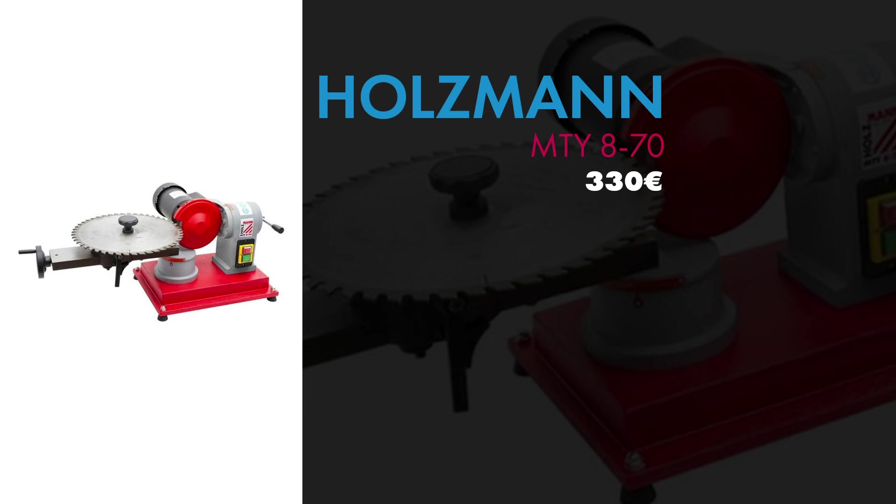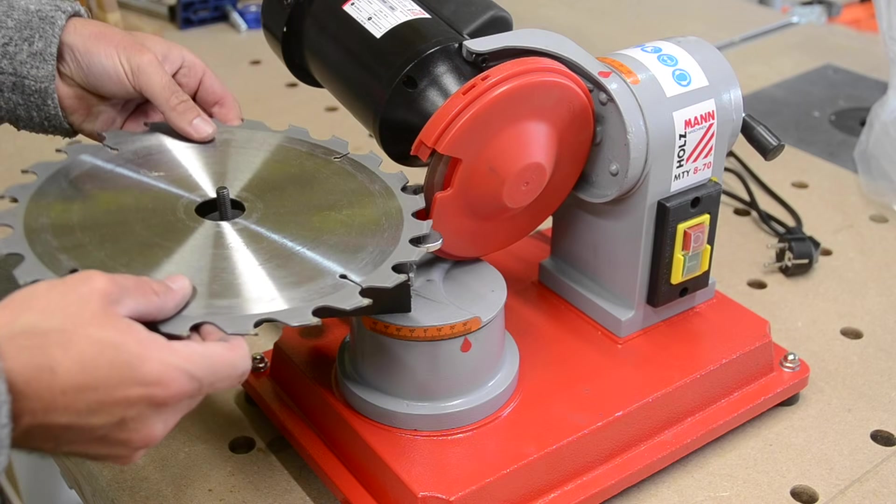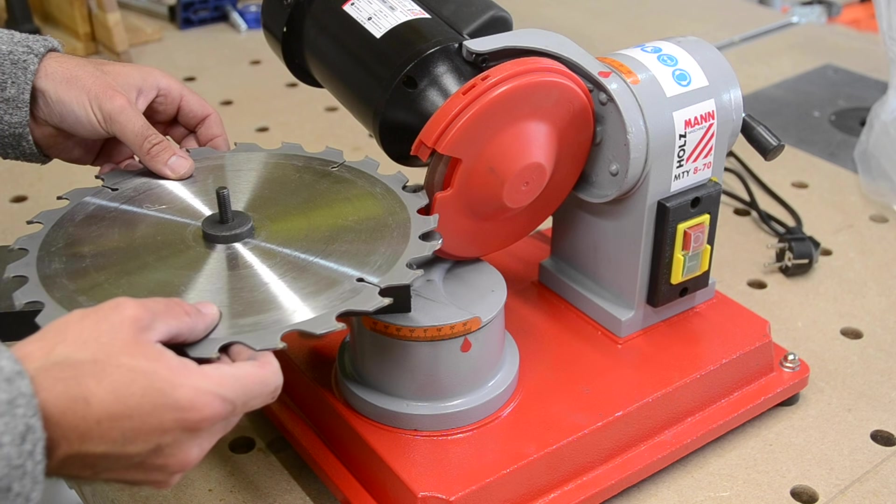Mon affûteuse Holzmann MTY870, qu'on peut trouver environ dans les 300-350€. Je crois que c'est la dernière machine que j'ai achetée.